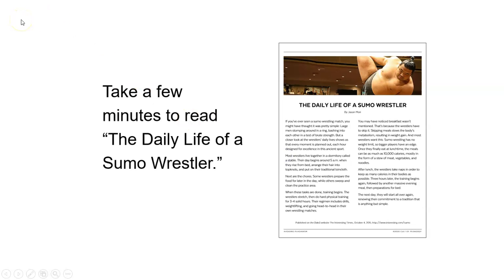So the first thing that we're going to need to do to practice paraphrasing is take a few minutes to read 'The Daily Life of a Sumo Wrestler.' That is in your summary, paraphrasing, and quoting lesson materials — it's an article. Go ahead and pause this video and read through this article; it should just take you about five minutes or so. Pause here, take a moment, and give that a read.